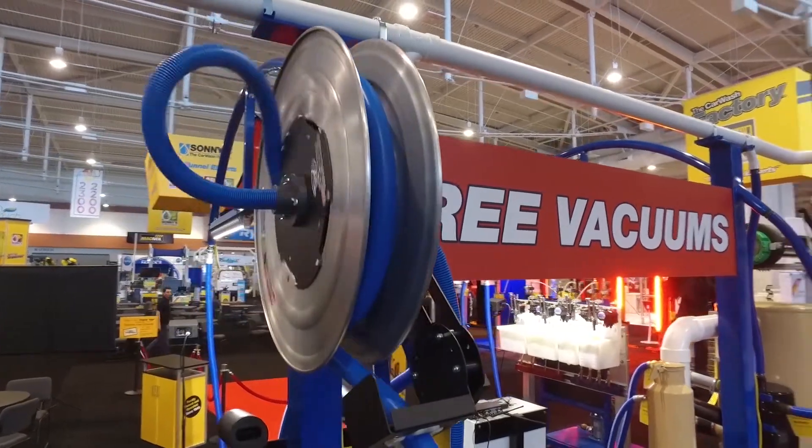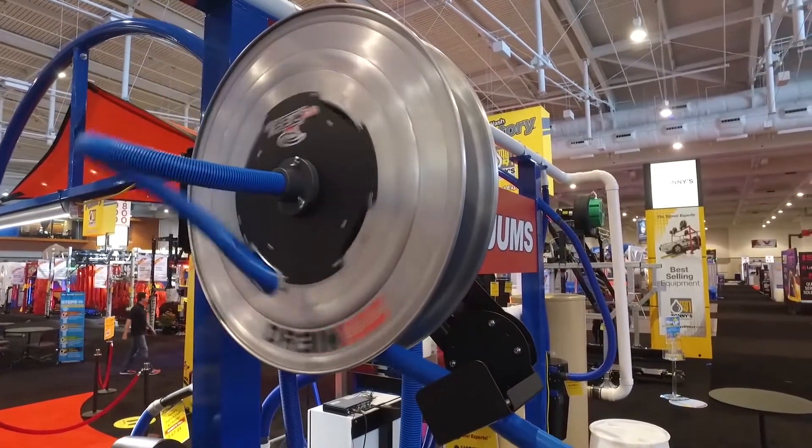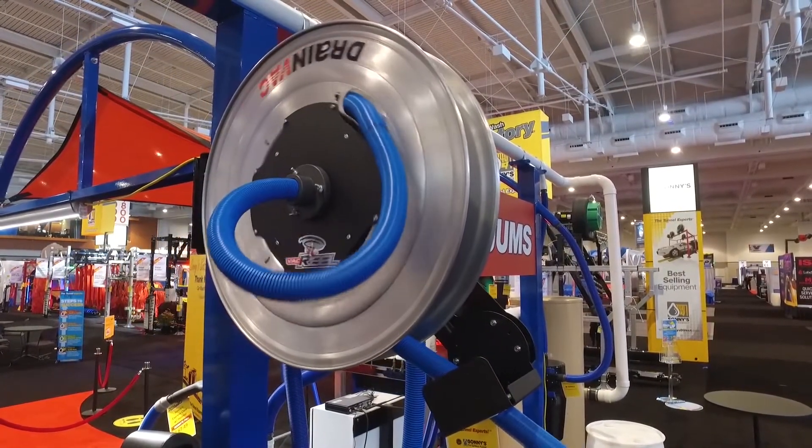This new vacuum hose rail was designed and built in conjunction with us and the guys that did our vacuum cycle collector. These guys are vacuum specialists — they do vacuums for all kinds of industries.